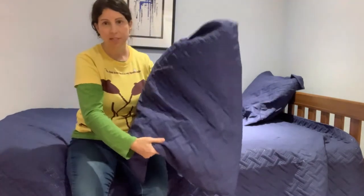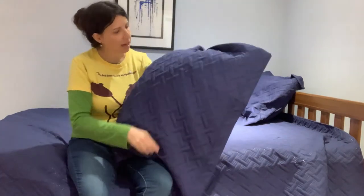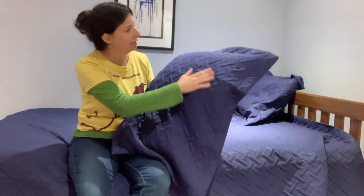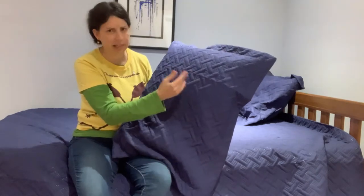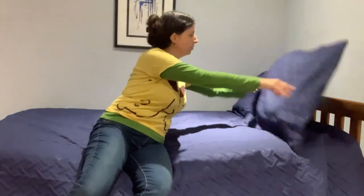And check out the stitching — it runs through the whole quilt and the shams. It's very high quality stitching and it's almost shiny. The thread, honestly, when the light shines on it, it's kind of glimmery and shiny and it looks really fancy and beautiful.